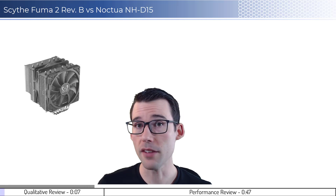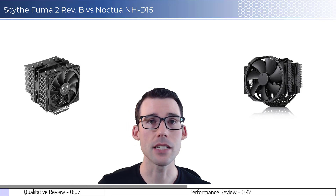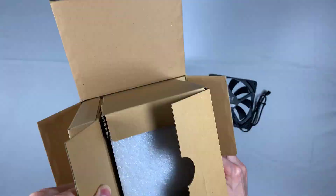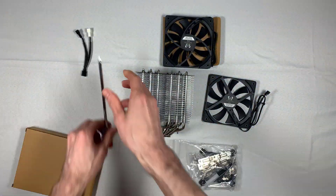We're going to compare the FUMA 2 Rev-B to the Noctua NH-D15 CPU coolers. Before we begin, let's open up the packages. The slowed versions of the unboxing can be found in the description below.